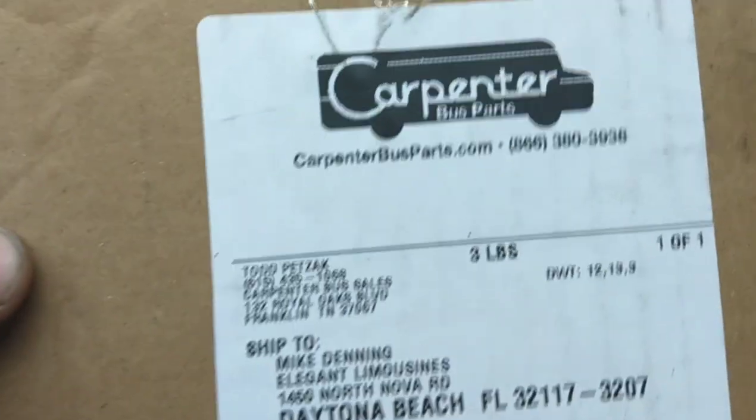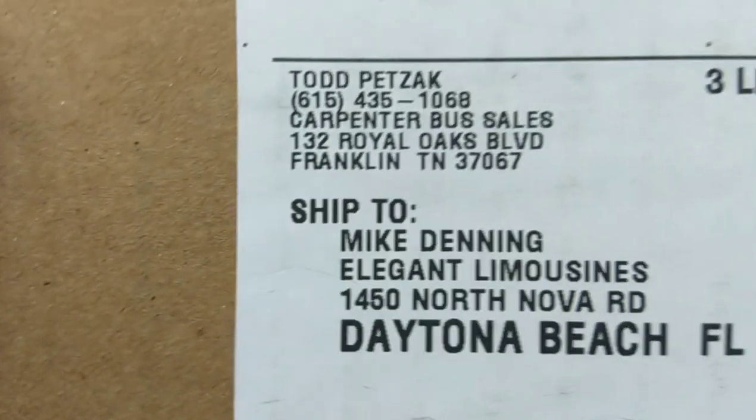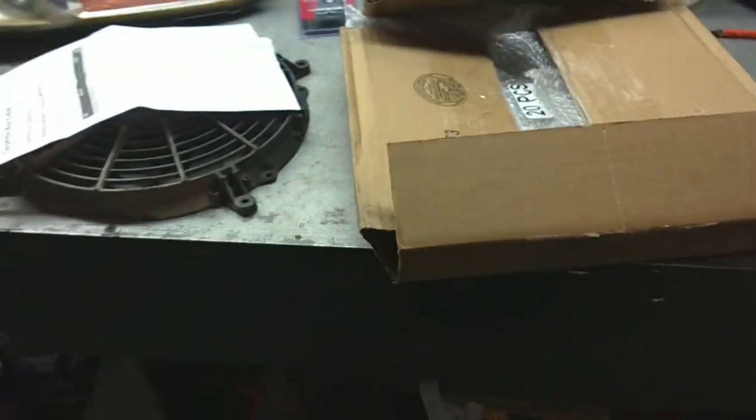I was able to get this part online and it only took two days to get it. I got it from Carpenter Bus Parts — these guys were absolutely amazing. Their phone number is 615-435-1068. I was able to order it on their website. What really amazed me was the price. This company was by far the cheapest — the fan was only $68 plus shipping, and I think my shipping was $12. It was here in three days. Everybody else I checked online had the same fan for upwards of $100 to $160.